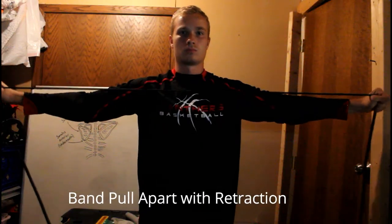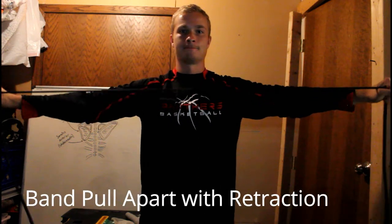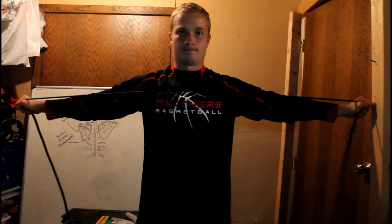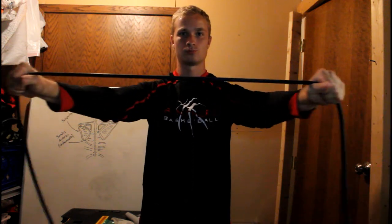We also have the band pull-apart with retraction. A normal band pull-apart will be for the rear deltoids or traps, and we don't want that — with retraction, we're going deep into those shoulder blade muscles. We have the superman, where you go on the floor with your hands forward, raise them upwards once every few seconds. Try this with and without retraction.